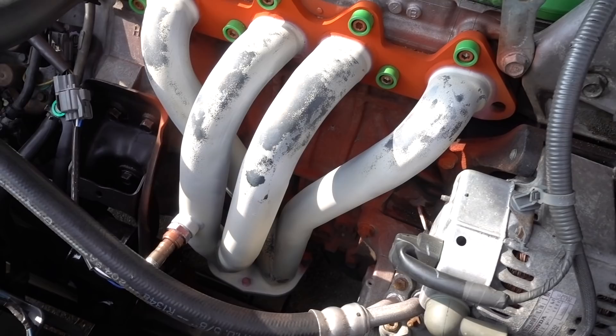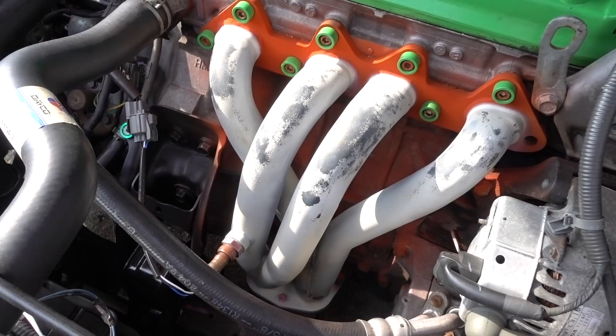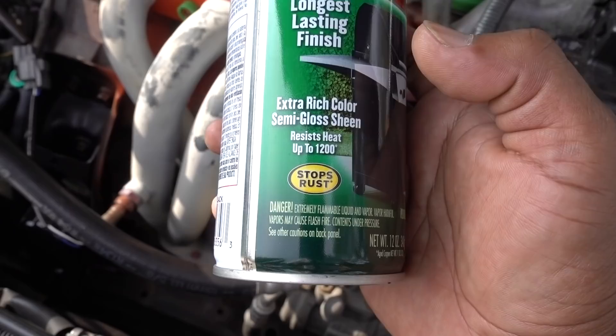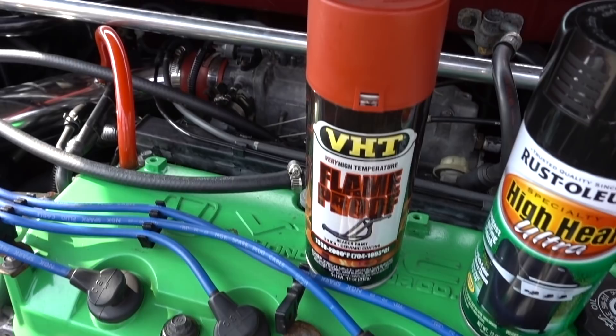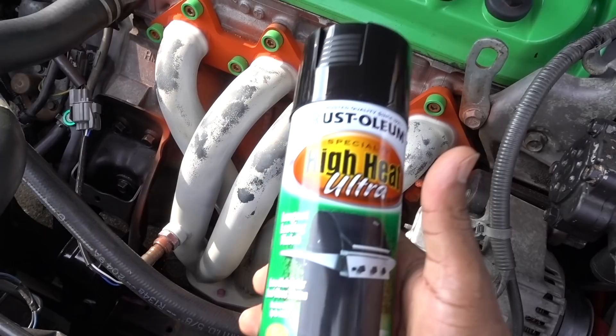This time I bought a new paint — this video is not sponsored, I paid for this with my own money. This is a high heat ultra paint for grills. If you can see, the heat resistance is a little bit less than the other paint — it's rated for 1,200 degrees. I'm going to try this one because for some reason the other one didn't work on my car. I'll let it dry for at least a day and then start the car to see if this paint works. If it does, you'll know what to use if you want to paint your headers.